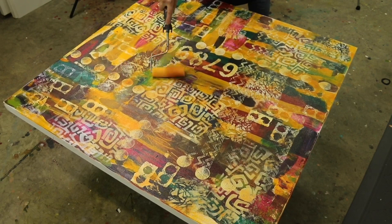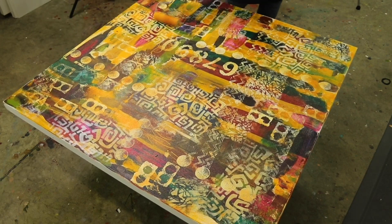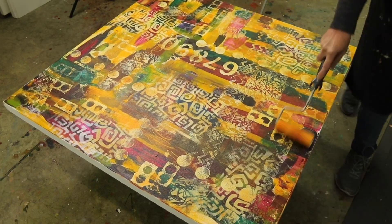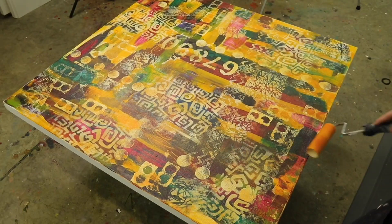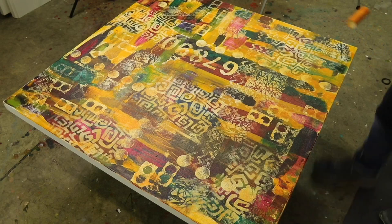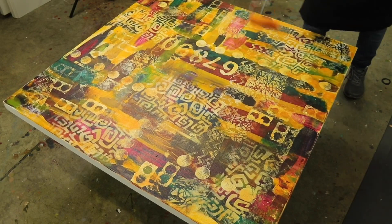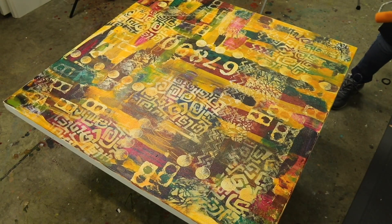So this certainly looks more interesting to my eye now than it did before, and I have much more interest and something to respond to on this canvas. Whether it's going to turn into an abstract figurative painting or a non-objective abstract, I'm not sure at this point. But I think it will be fun to explore going forward. I hope that this gave you some inspiration and that you will try some of these ideas yourself. Thanks for watching.